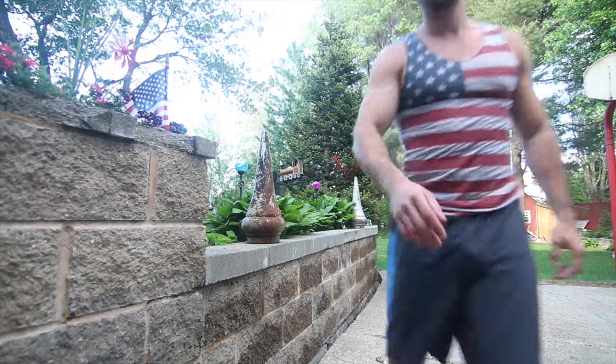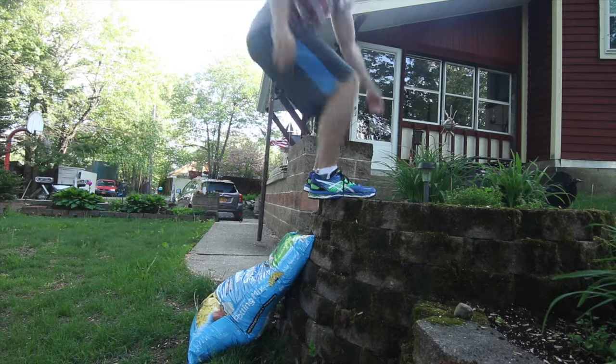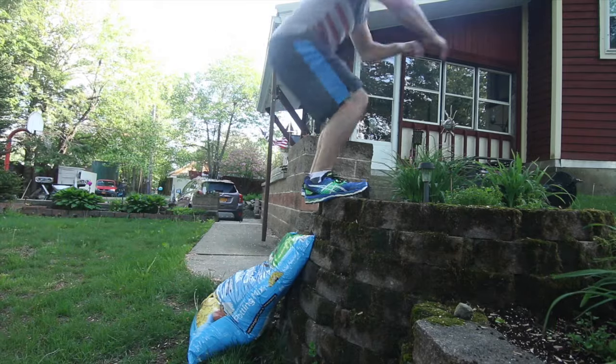Land on your toes and lower yourself down as you go. If you want to challenge yourself, you can go to even higher things. And with box jumps, if you can't handle the real stuff, you can start on some beginner-level options.